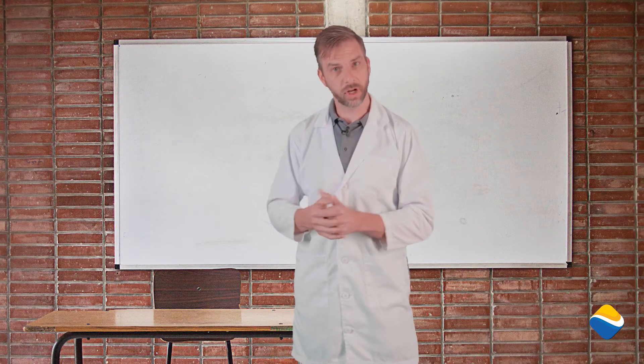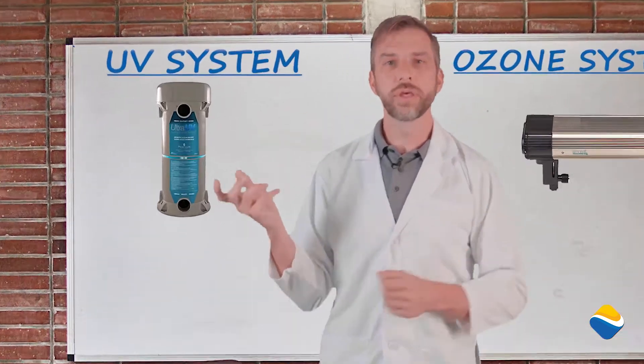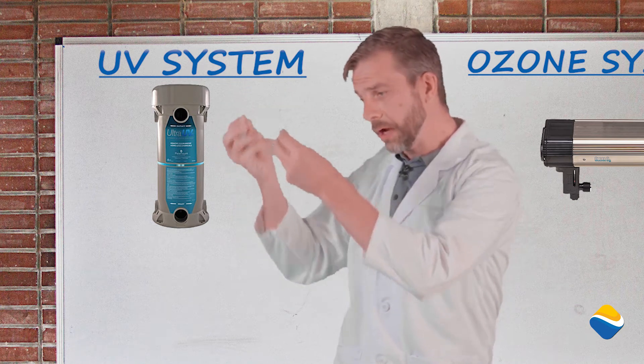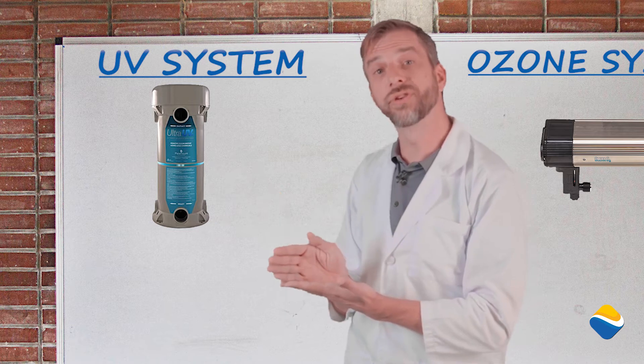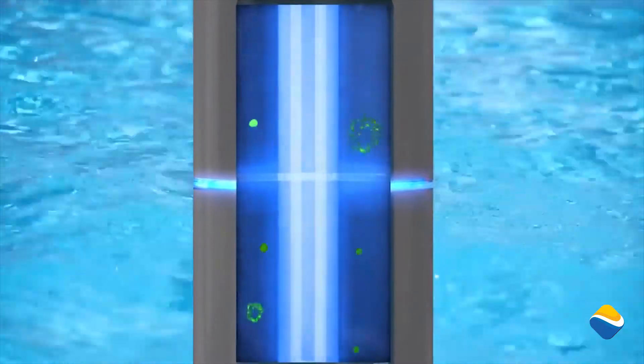If we've looked at oxidizing the water in a different way through electronic purposes, we may want to look at a UV or an ozone system. UV takes solid bulbs of UV light surrounded by clear tubes of water, and that light contact will kill the organisms directly. This is a great way to oxidize with no additional change to the water.